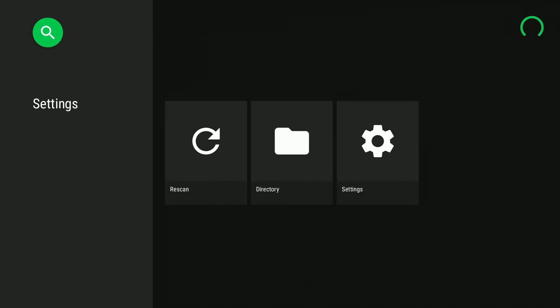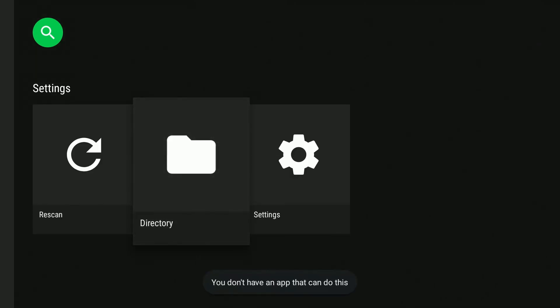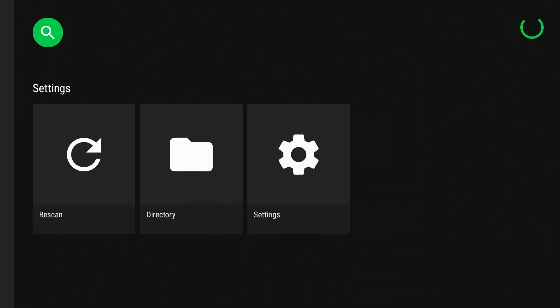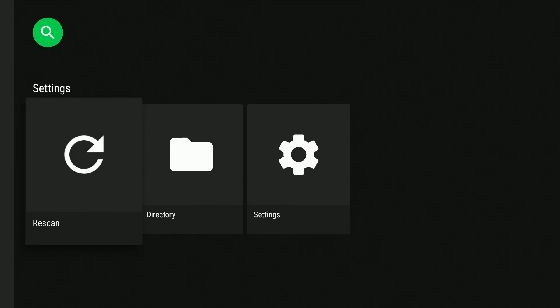I downloaded Lemuroid from the Play Store and tried to choose my directory, but what I got was an error message saying 'You don't have an app that can do this.' I also downloaded an older version of Lemuroid and got the same message. I did a little Googling and it turns out this is some sort of restriction from Google TV — apparently you can't navigate to file folders anymore, which means Google is preventing the use of many emulators. So obviously, this is a bit of a bummer.